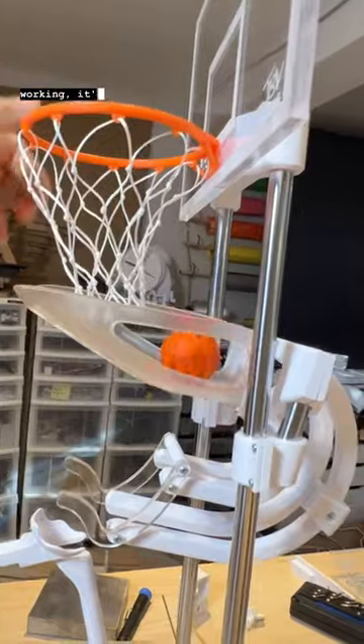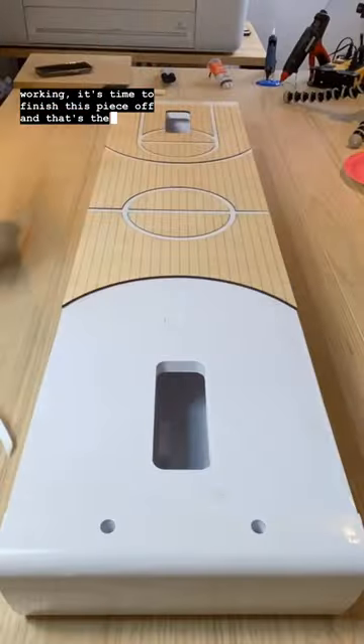With the catcher successfully working, it's time to finish this piece off — and that's the next video. Stay tuned.